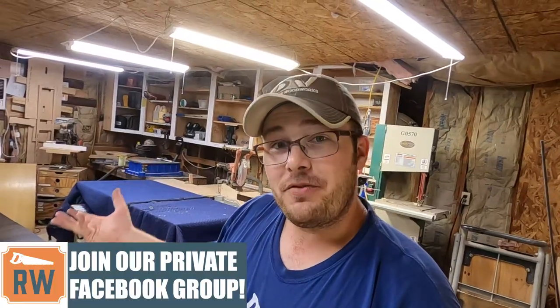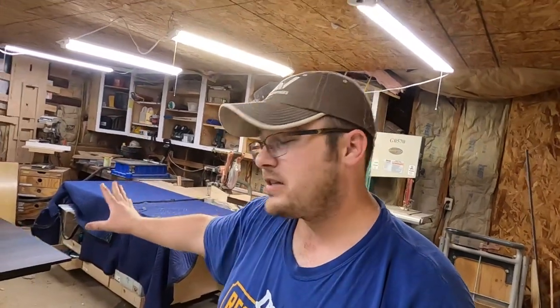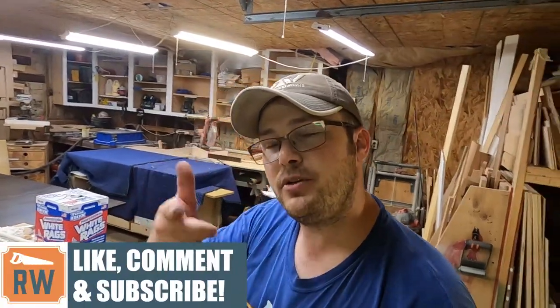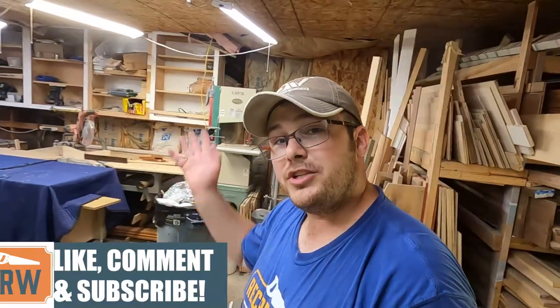Thank you for watching this video on making this table — it was a little bit different than my normal videos as I kind of got in the process of making this and forgot to share a few things with the actual process. But I hope you found value in it. If you like seeing these kind of build videos, be sure to leave a comment, like, and share this with somebody else. And if I've earned your subscription, be sure to subscribe. We'll see you next week.